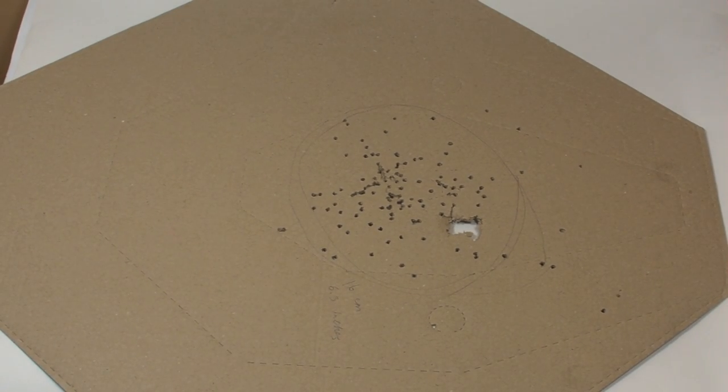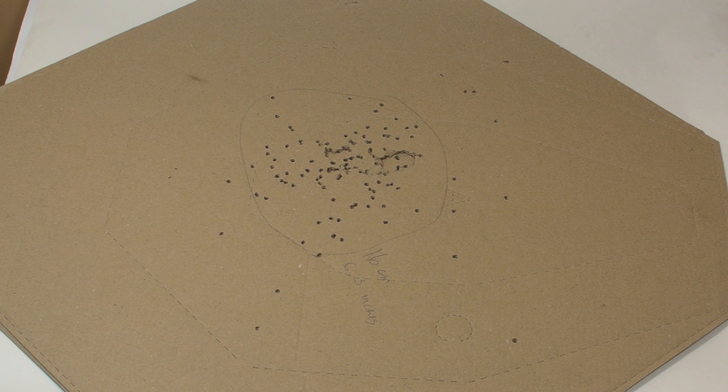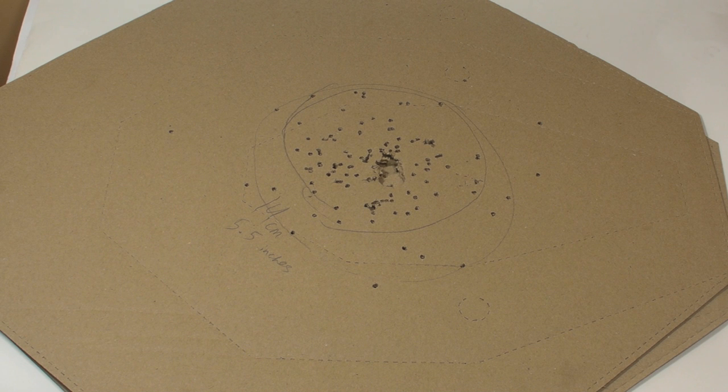Now let's see what results and what pattern we have with each choke. Starting with turkey choke, we have a pattern about 16 cm wide, or 6.3 inches. Next, extra full choke gives the same result — 16 cm or 6.3 inches. Next is full choke, and surprisingly it produces an even tighter pattern than the extra full or turkey chokes — 14 cm or 5.5 inches.